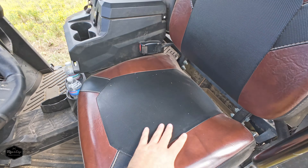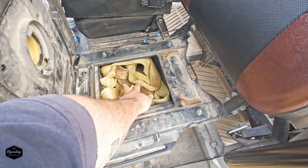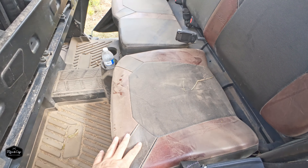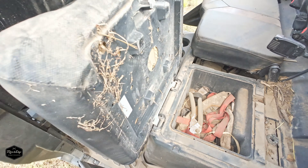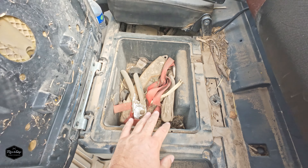Underneath the front seat here — the driver's seat — it does have storage. It's not necessarily clean; there's nothing that seals it, but it does stay fairly dry up under here. And in the rear of the machine, same on the driver's side, there's storage underneath this seat, but you can tell the backside of this gets pretty dirty, pretty dusty. Nothing's sealed off in here.